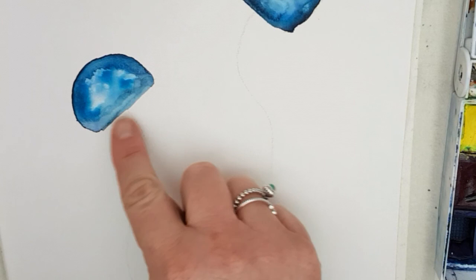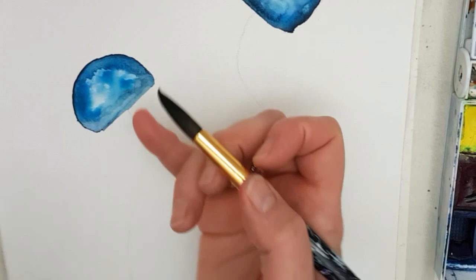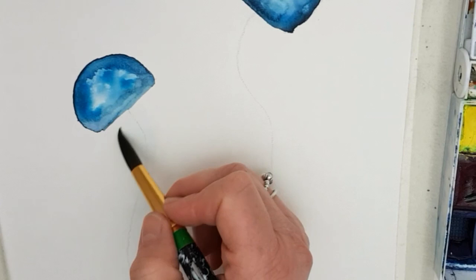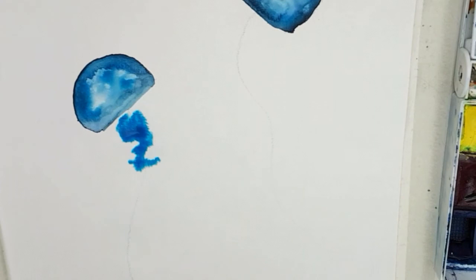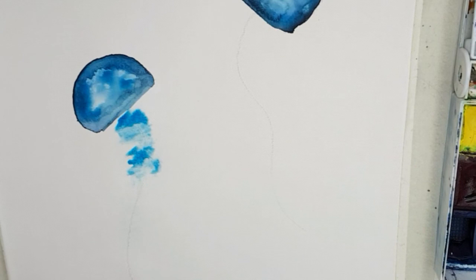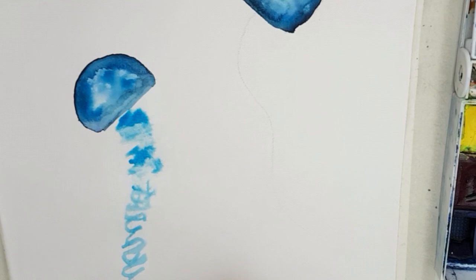Now the next thing that I'm going to do is create the middle part of the tentacles. I'm going to make it quite wide at the top and then, as it comes down, narrow it down. So I'm just painting crossways and I'm going to choose a couple of different colours. I might start with the lighter one — this blue here. That went quite thick, so there was probably a little bit too much water in that one. I just wanted to create a swirly kind of pattern like that.